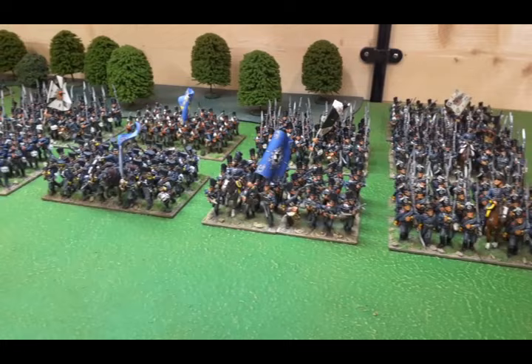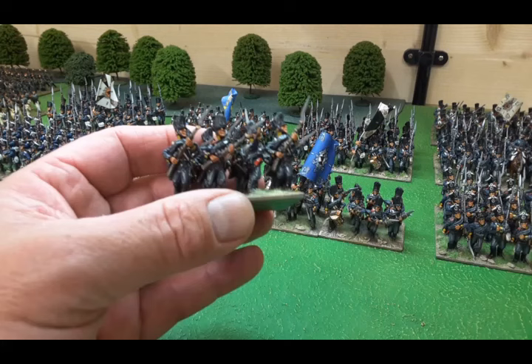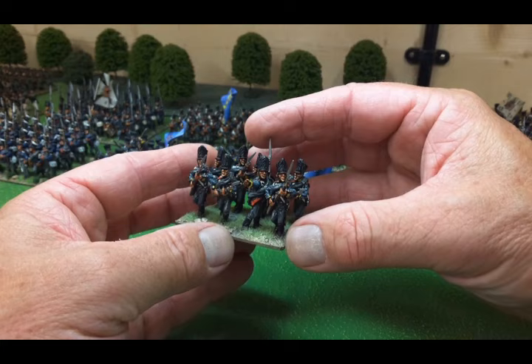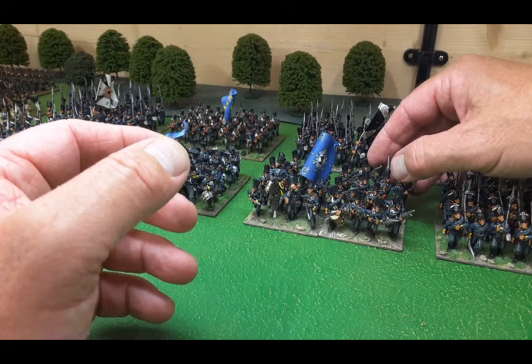This was the first battalion of line I painted up - by Elite, in gloss varnish. A bit battered and tattered. Eleventh Regiment, Second Silesian. Eight figures to a base, four bases to a battalion.